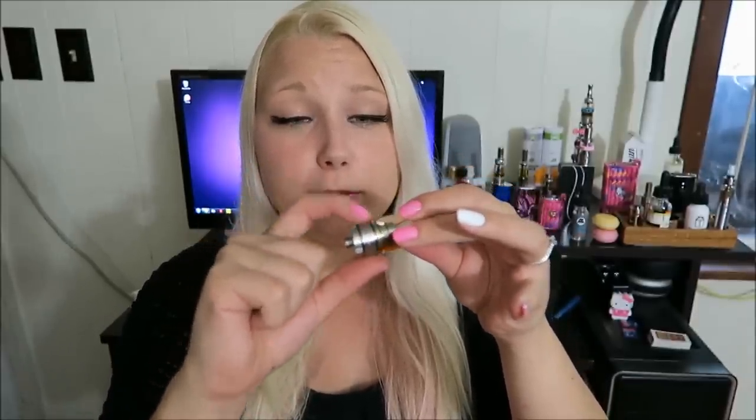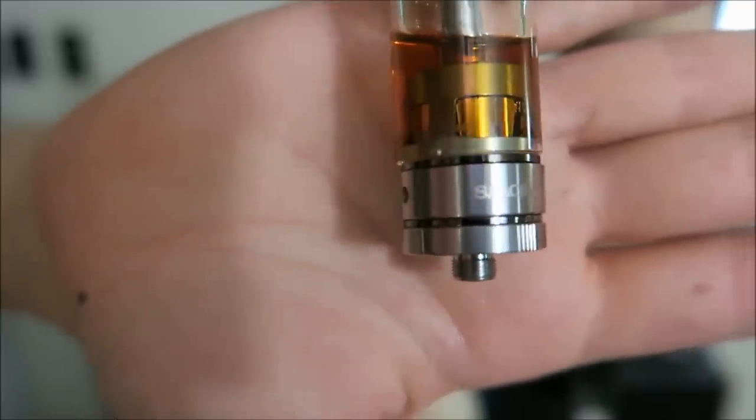There are three different airflow adjustments but two airflow holes, so two airflow holes on either side at three different sizes. Here is the Smok logo. This feels like a really heavy-duty tank, but there is so much glass that I'd be so afraid to drop this.